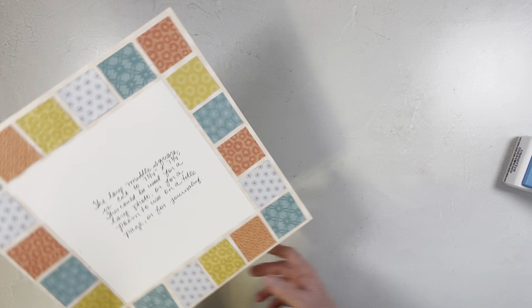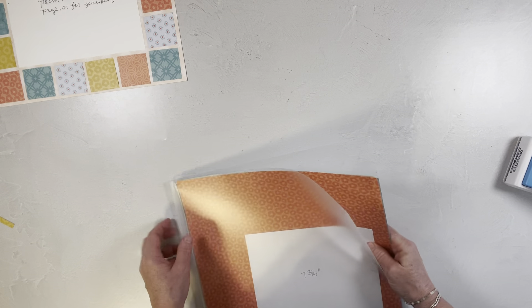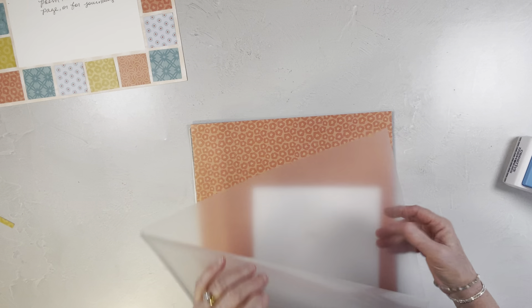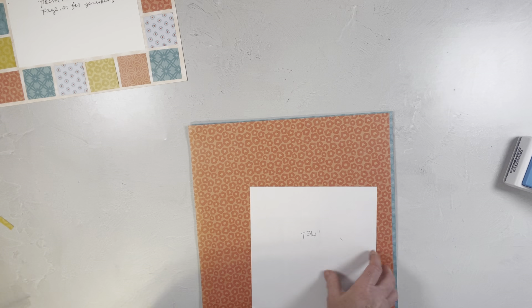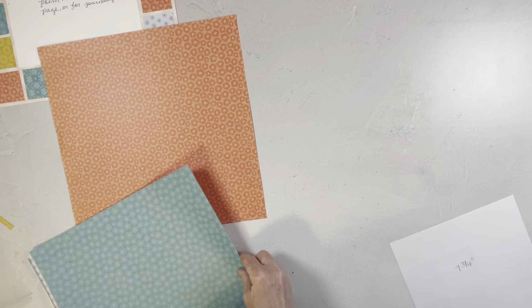I'm going to set this aside and show you the papers that I used. I have these in one of our new sleeves. These are great to put things in just for a single project — they open from the top and the side and you just slip it in. It just helps keep things together. These are the papers I used and I love all of these colors and I love the patterns too.